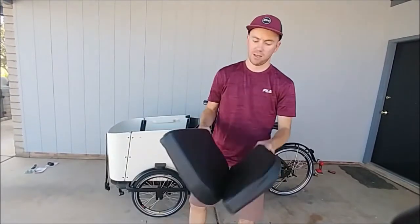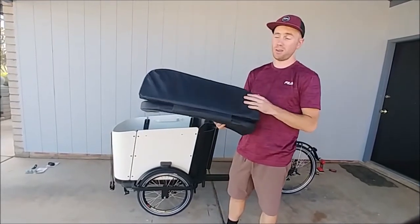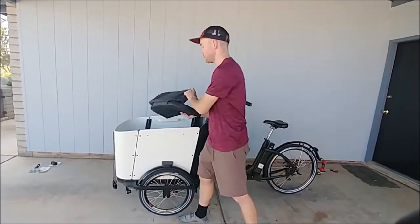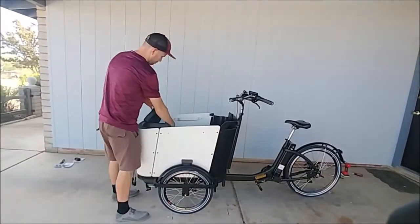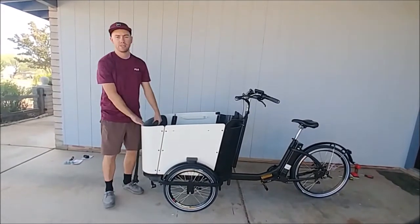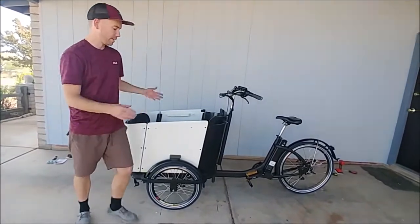First off, seat cushions — kind of a no-brainer. Your kids will be happy with you, otherwise their bums are going to be bouncing up and down on that wooden seat. So you've got to get a seat cushion. There's Velcro on the back and bottom of it, and it just attaches really easily. Furla Bike sends you with a little extra Velcro to put onto the bike.